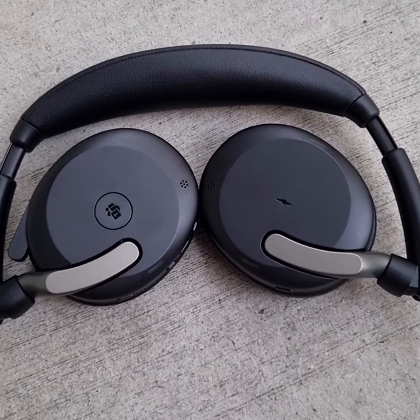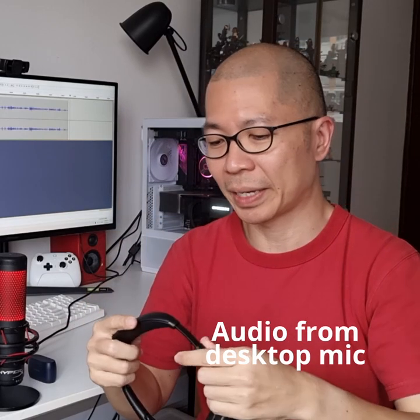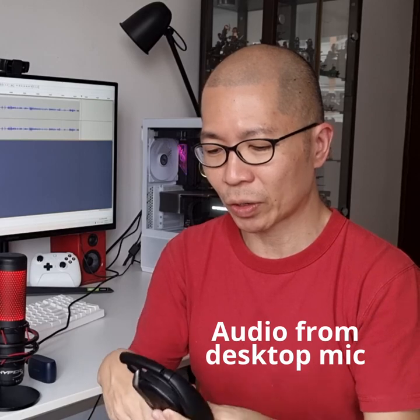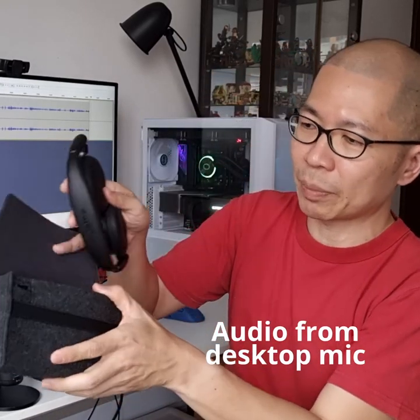I also like the fact that it's really portable. It's only 136 grams and it comes with this very nice felt pouch. I'm going to show you how quickly you can pack it in and take it out. Just mute it — I'm using my red microphone here to record audio as I say this.